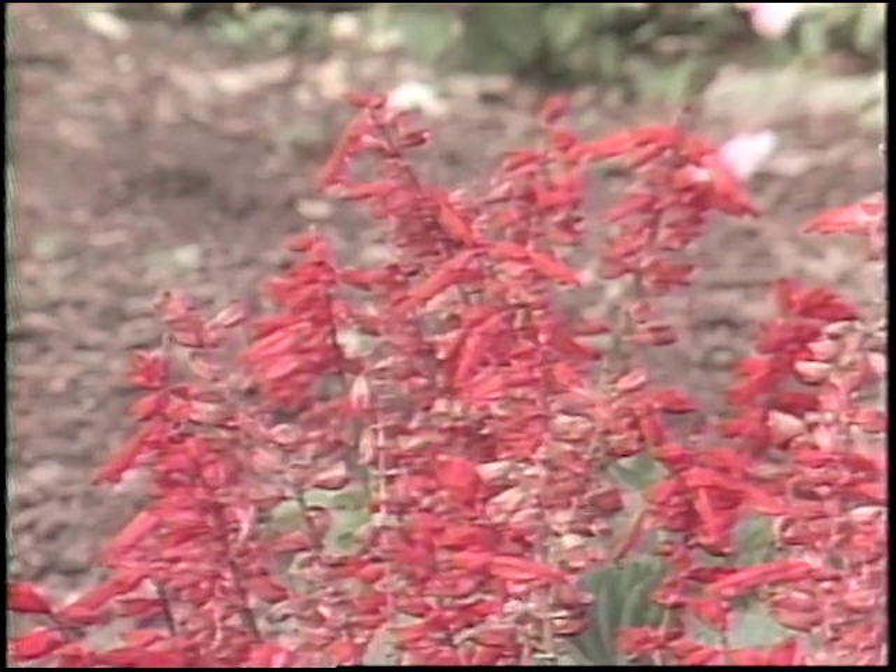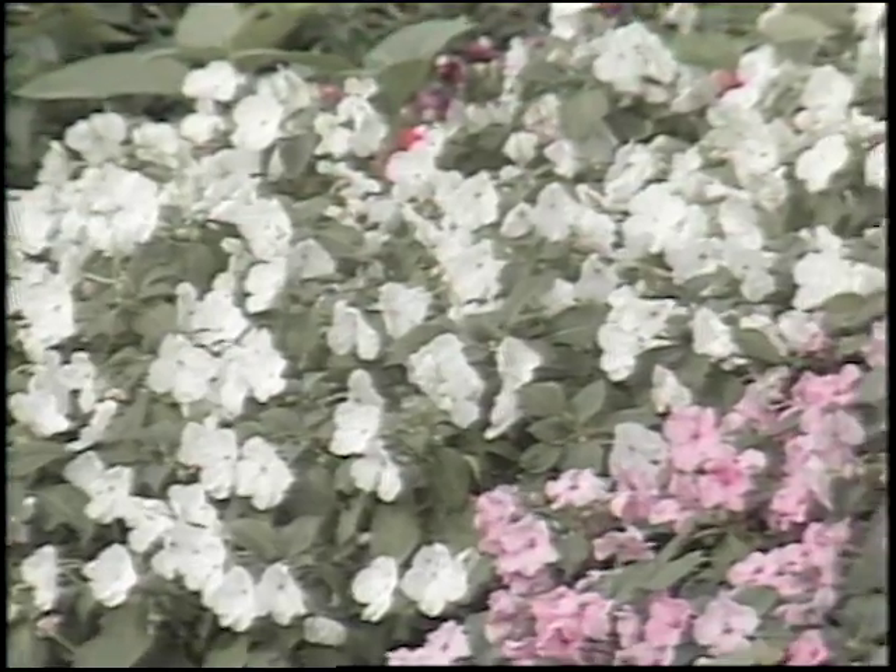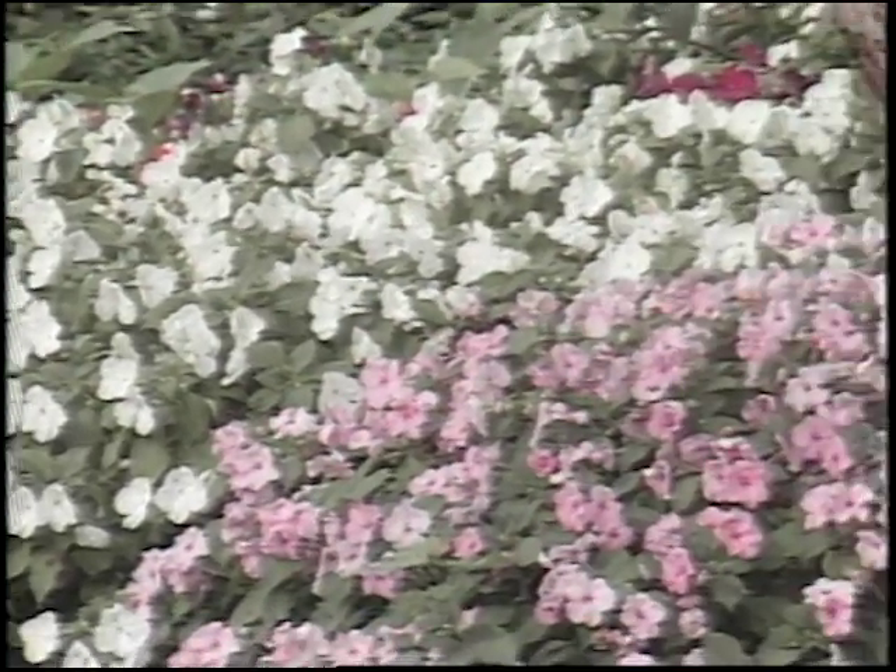When school starts in the fall, it's easy to get back into some of those winter-type routines and forget that there's still some gardening chores that can be done. For low-maintenance annual flowers, they'll go ahead and bloom right up until frost if you'll just make sure they get watered during dry periods.